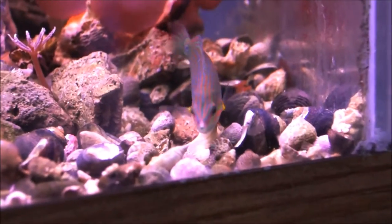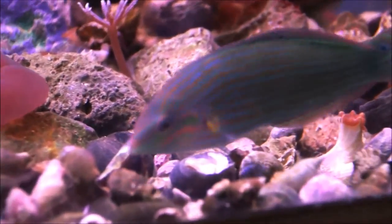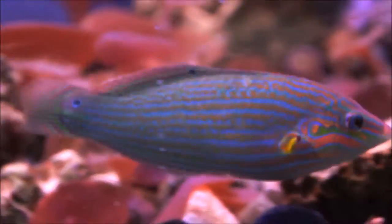However, they're an occasional threat to your ornamental crustaceans — definitely a threat to certain invertebrates. So if you've got snails and stuff, you best be careful with this fish.